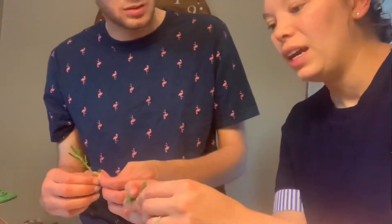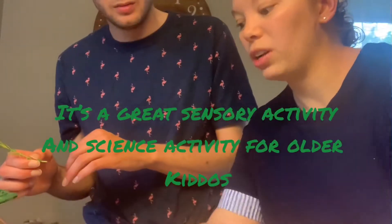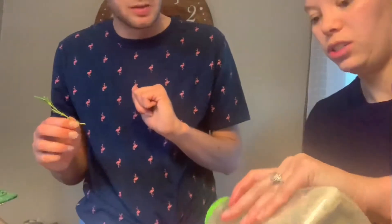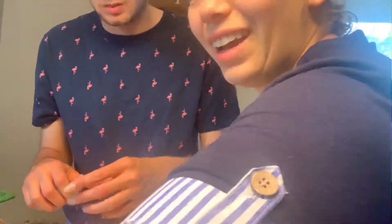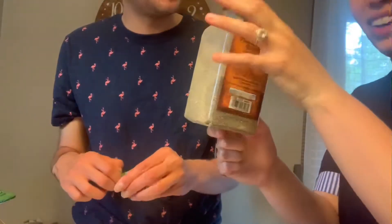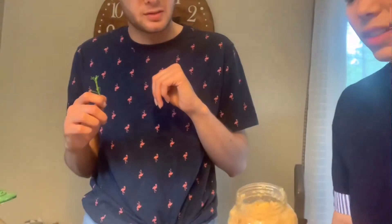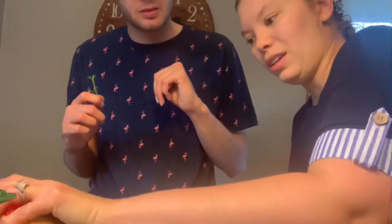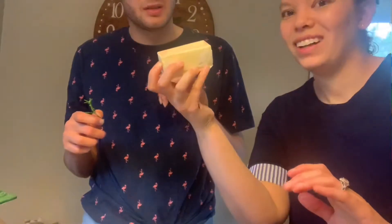I also have some sage here so I'm just ripping the sage right up. And then I also have some thyme. Now if you only have some of the herbs, that's totally fine. I'm also just taking the actual stem and putting them right on just to season our potatoes. Then I have some garlic salt — just sprinkle some on. And then black pepper. And our last thing is garlic — just gonna sprinkle some garlic on right here. Then we're gonna stir it up and I like to also add just a little bit of butter.